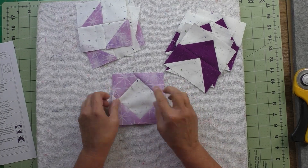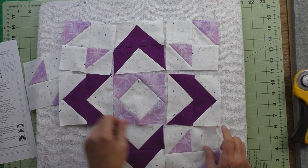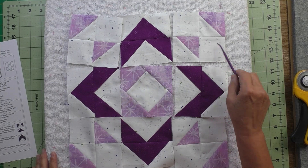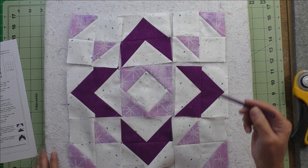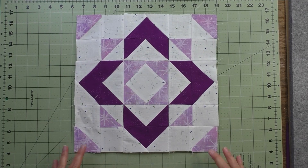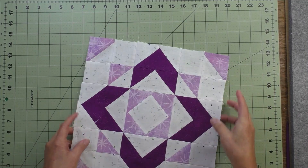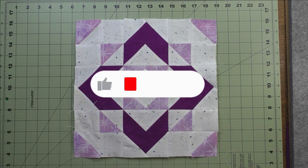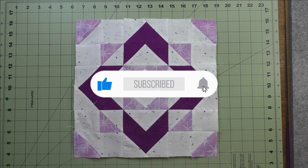Now all of our units are done — we just put the block together. Stitch the top units together, then the middle and the bottom, press the seams, and then stitch the rows together. And there's our block! Thank you for watching — don't forget to subscribe to my channel and click the bell to be notified of future videos.